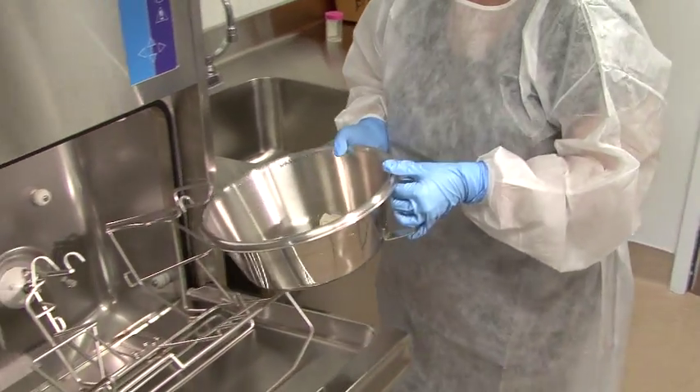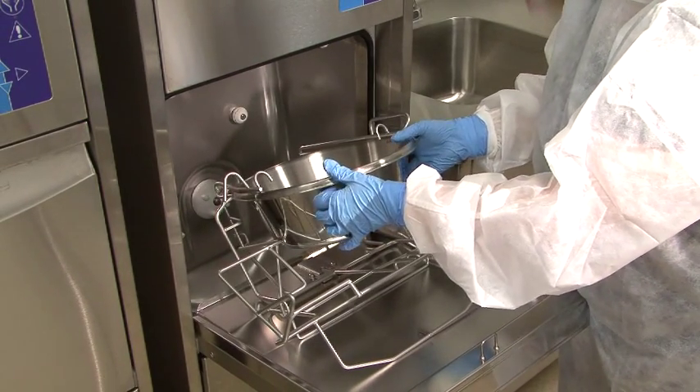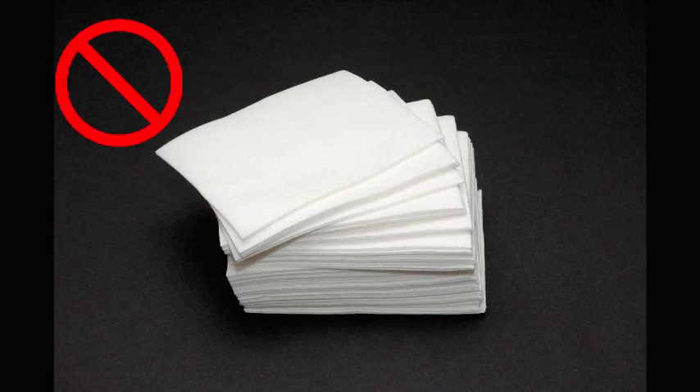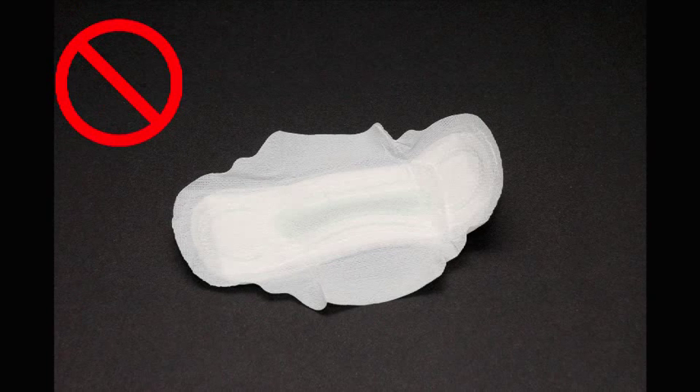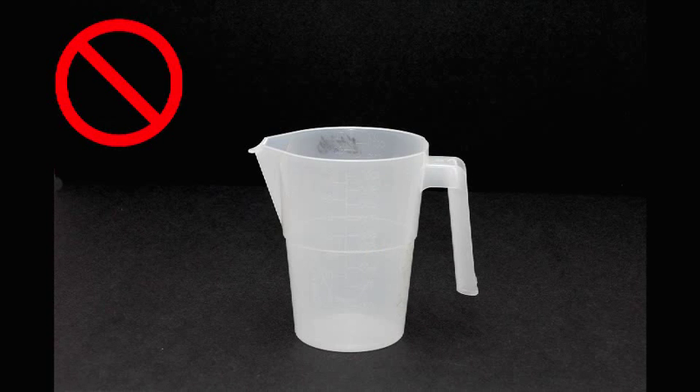You do not need to empty pots, bedpans or urinals before loading them in the rack. Just do not put anything in the Myco that you would not flush down your toilet. That means no diapers, kim wipes, blue underpads, feminine hygiene products or single use disposable output receptacles.